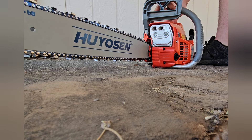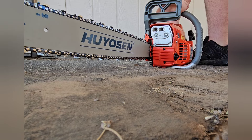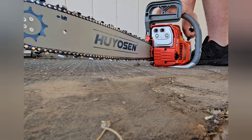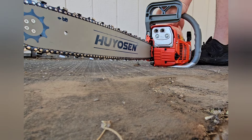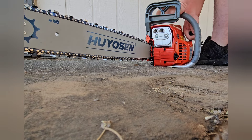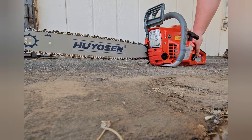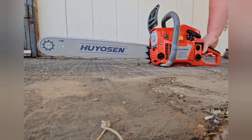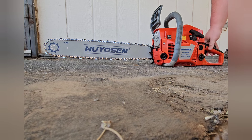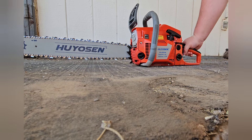Kill switch on. Pull out the choke. Starts up fairly similar to the last one.